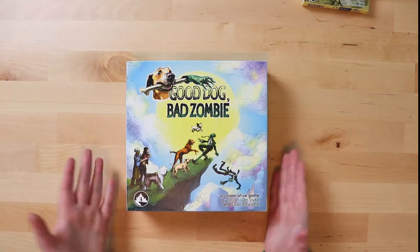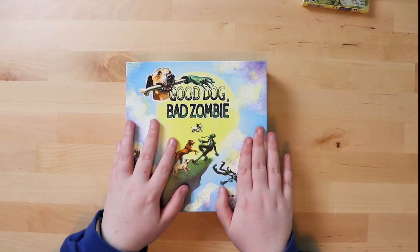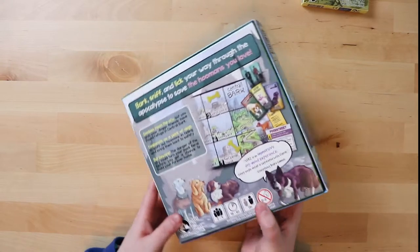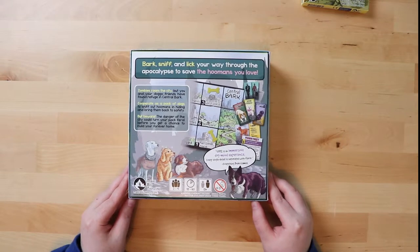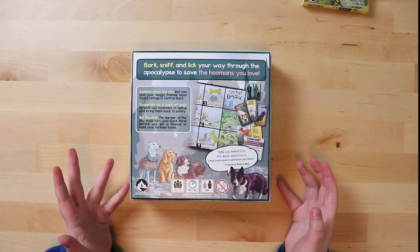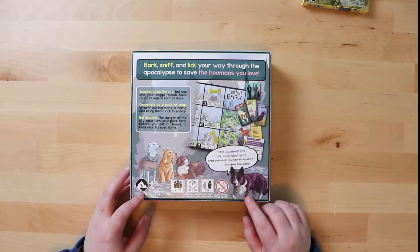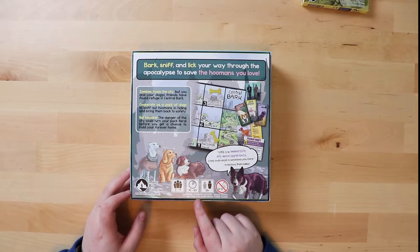Looking at the box itself — the front is nice and smooth, cleanable, nothing too special but good. The back of the box shows lots of adorable cute dogs, which is great, and very quickly tells you what the game is about in three steps, showing little bits of what goes on. It's for two to four players, it's a cooperative game, and it takes 45 to 60 minutes to play.